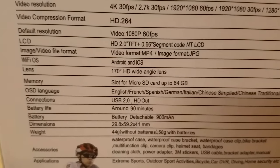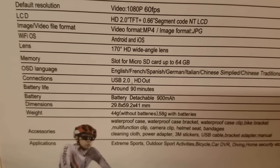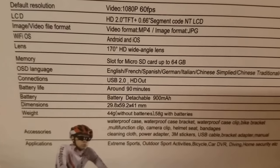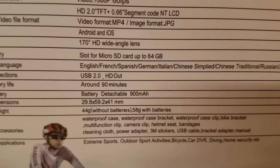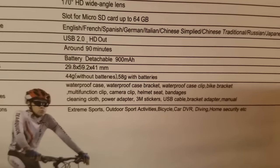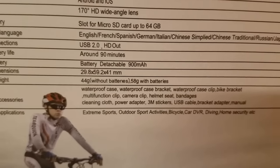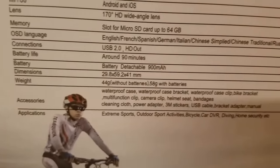The default resolution looks like it's 1080p at 60 frames a second. It has an app for Android and iOS devices, a 170 degree wide angle lens, and the battery is supposed to be around 90 minutes. I will be doing future testing of the battery to see if it really lasts that long.